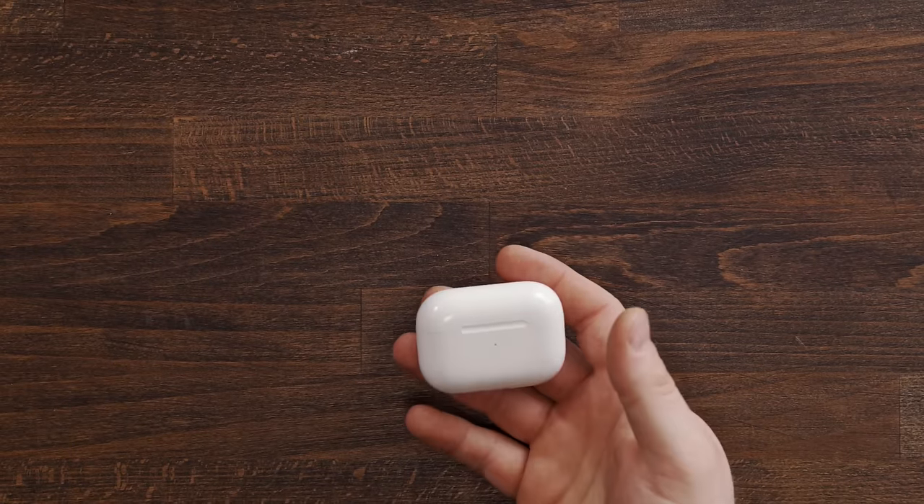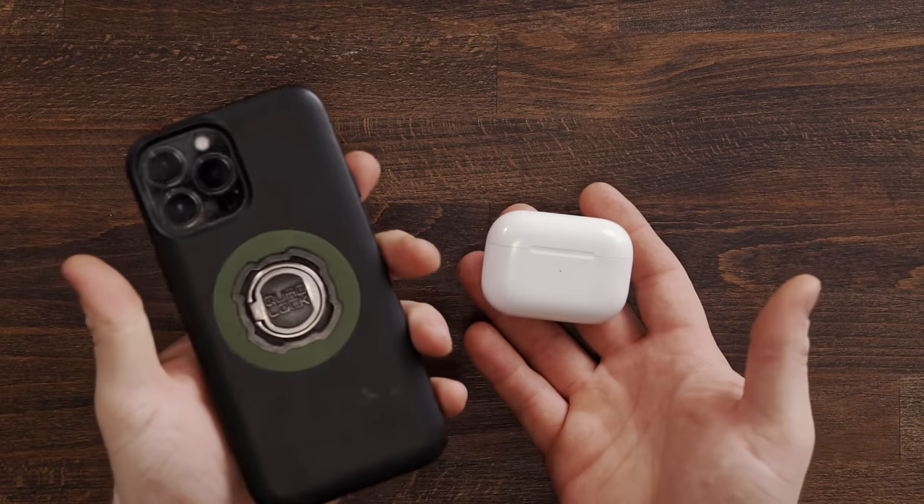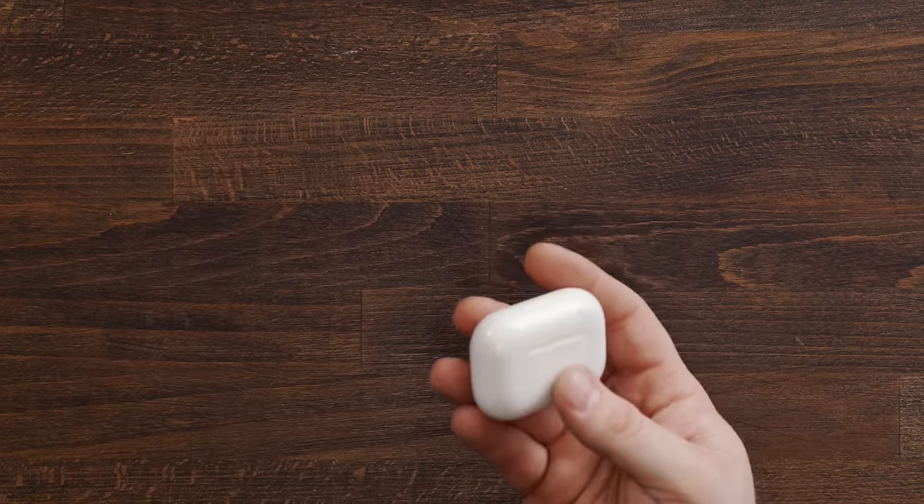AirPods and iPhone — nothing has really changed there at all. These are constant. Every day, if I answer a call, I'm not even going to think about answering it unless I put my AirPods in first. So AirPods Pro stay in my pocket.